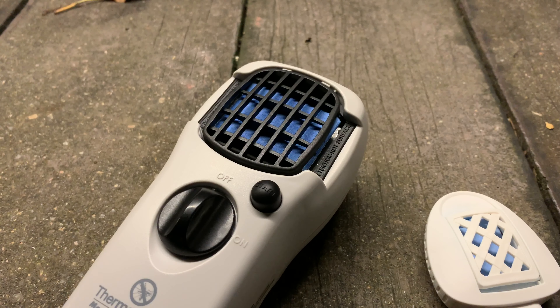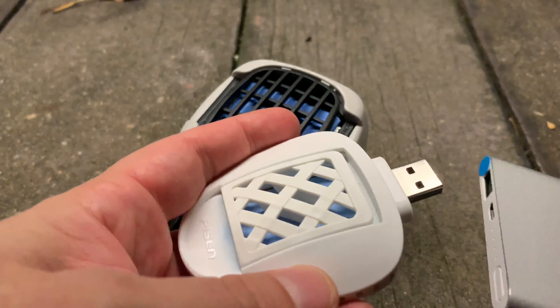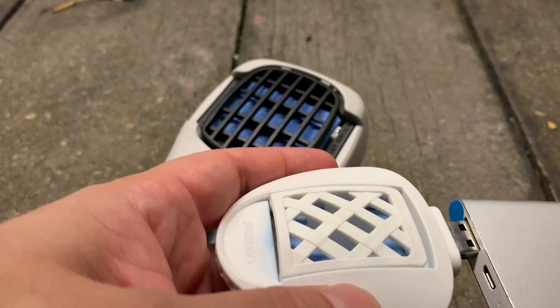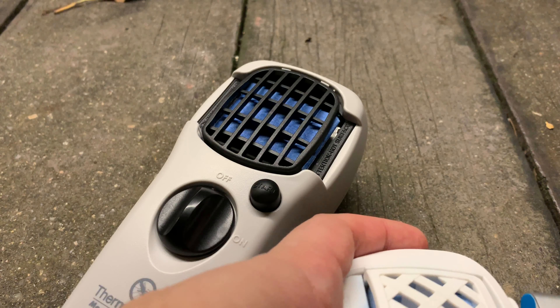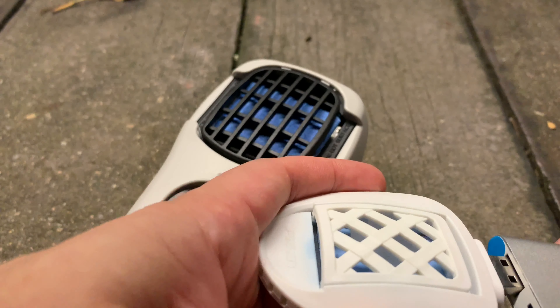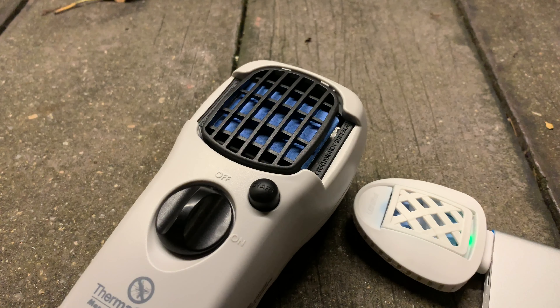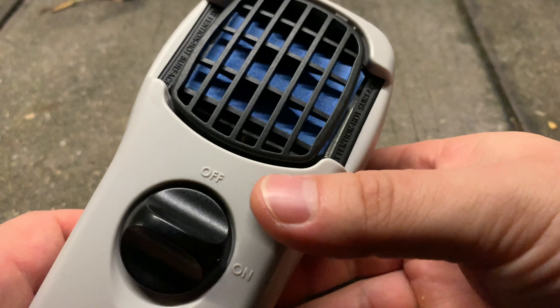I think without a doubt the Thermacell is going to perform twice as well. What I want to do is test the startup — how long it takes to get it to start steaming and vaporizing the ingredients. Let's just start them. I'll cut the film and check back at the five-minute mark, then the ten-minute mark. Here we go — turn it like this, count to about five, then click.